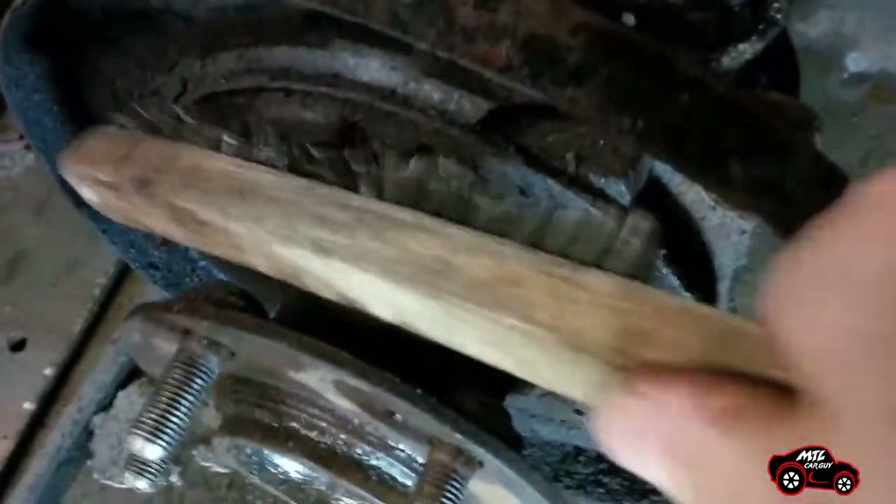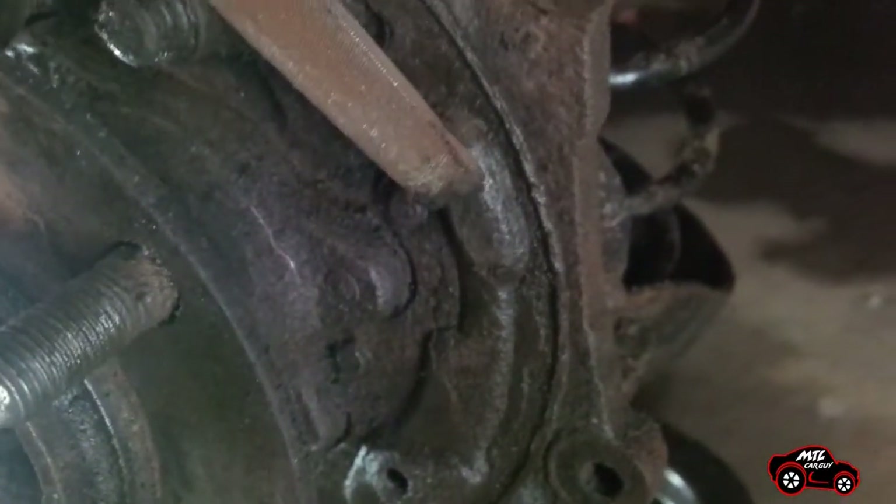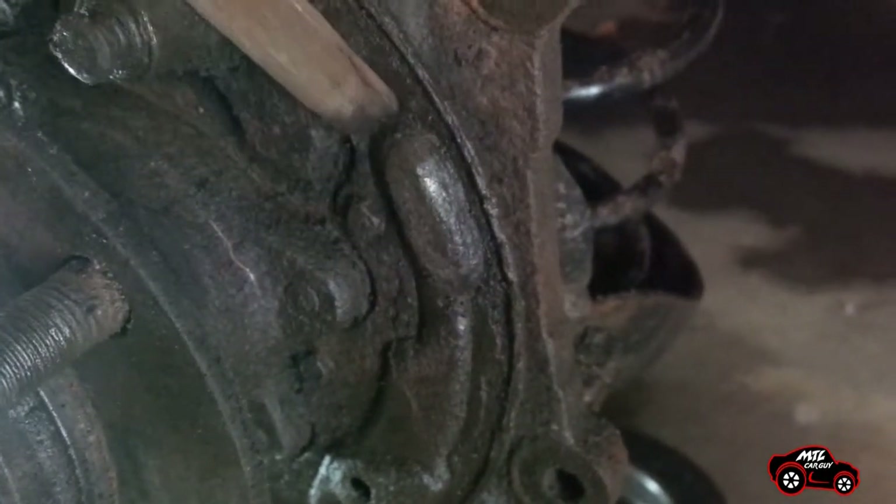If required, remove most of the dirt and the rust from the backing plate. You can spray some brake cleaner, brush the backing plate and use a rag to clean it. My brother used a file to remove the rust from the backing plate contact surfaces. He applied some brake lubricant on the contact surfaces to reduce the friction with the brake shoes.